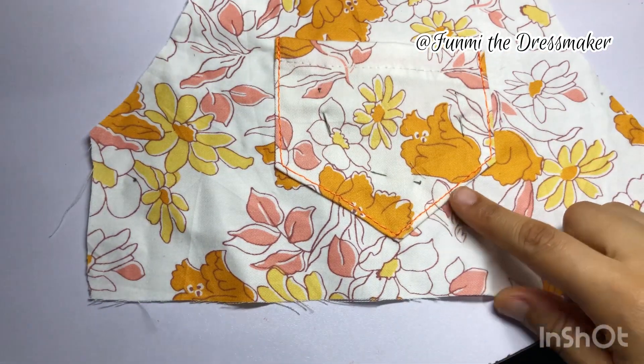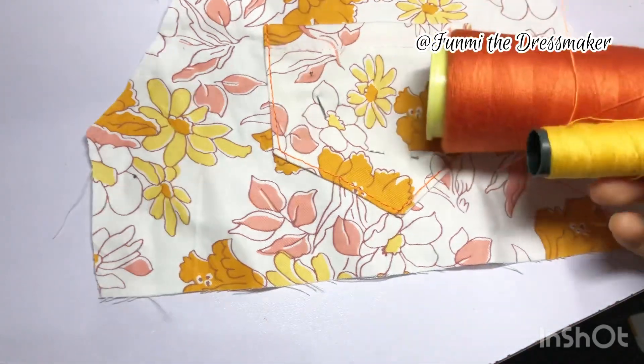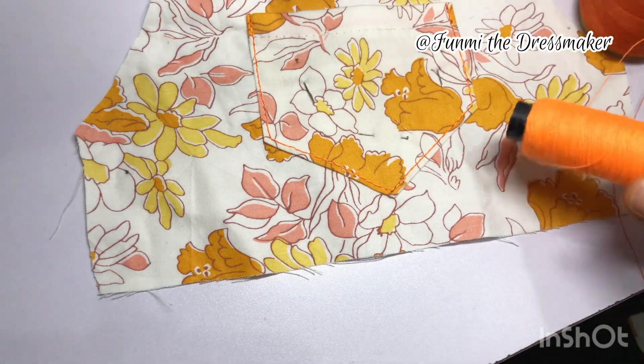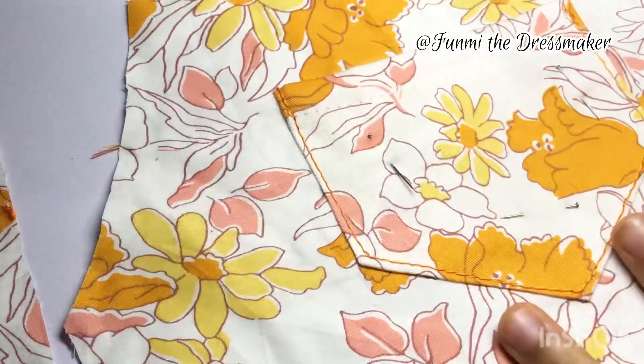Here's what it looks like — you can see my thread. I eventually went with yellow and orange instead of orange and orange thread, so this is what it looks like.